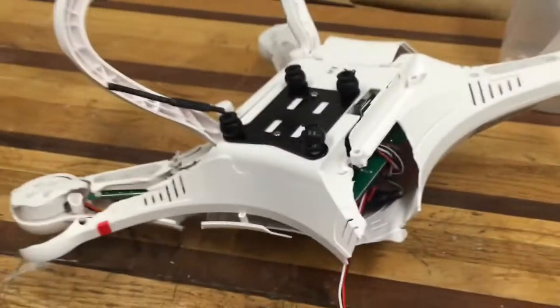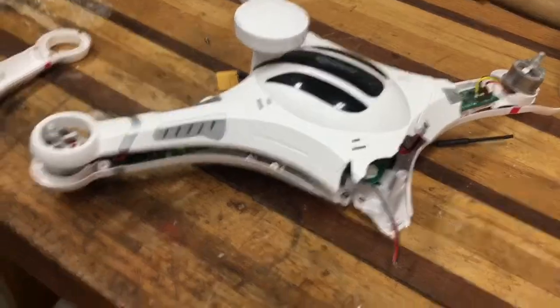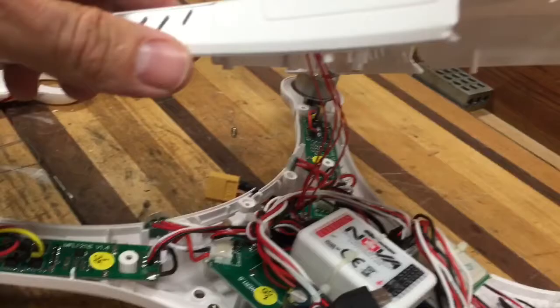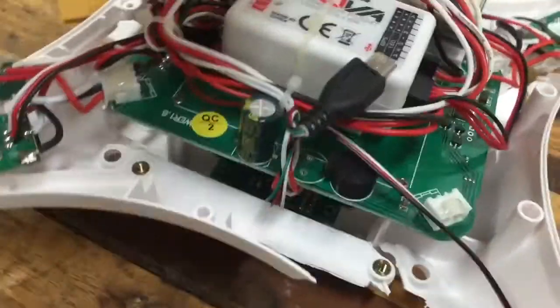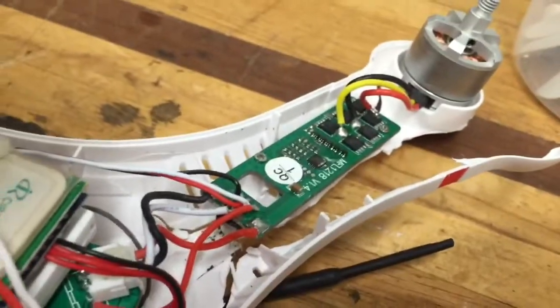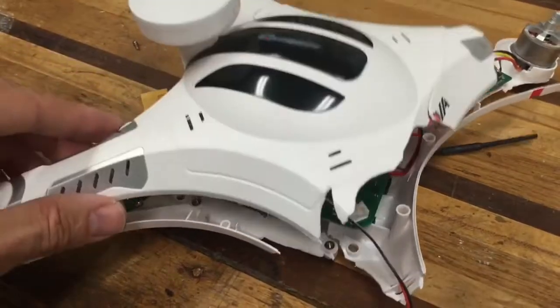I have all the screws out. Let's see what it looks like — we're going to lift this top half off. If you notice, the GPS sensor is still attached, so we're going to get that loose. Let's look inside — maybe not too bad. Hopefully the body took most of the hit, so let's continue disassembling and see what we have.